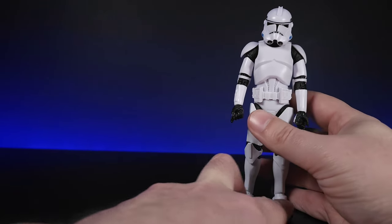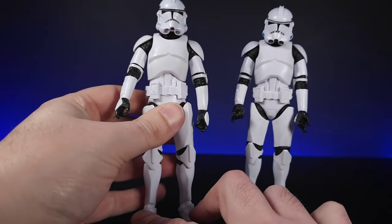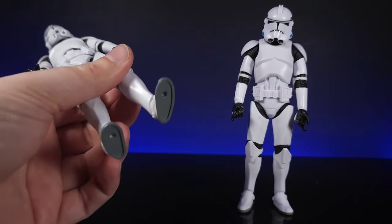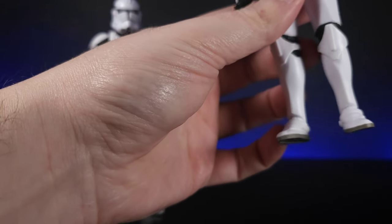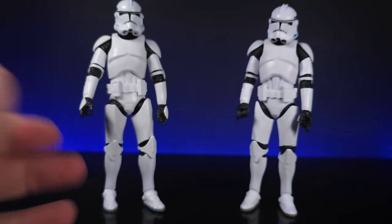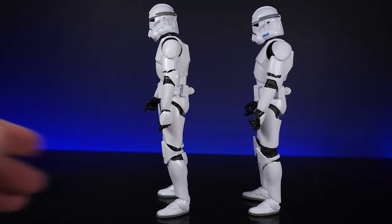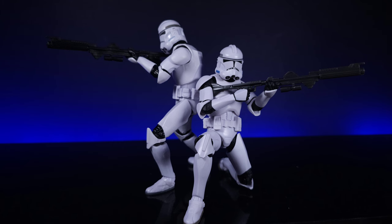If you're worried you picked up a secondhand figure you thought was official but it's actually a bootleg, look at the shoulders. If you don't have anything to compare between the two, definitely check the feet — if it's a really dark gray, it is a bootleg. On the official one the sole is more of an earthy brown-gray color. Honestly though, you can't really tell these guys apart if you put them on a shelf and took some pictures — you probably wouldn't even tell which one is which from a distance.